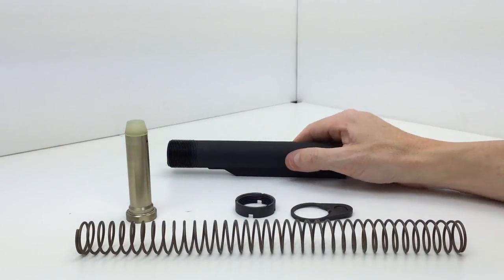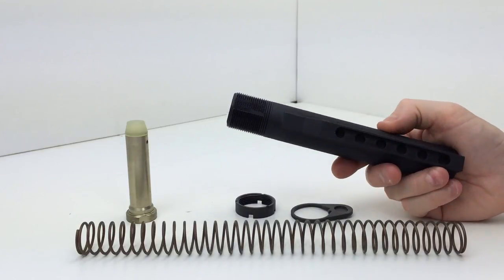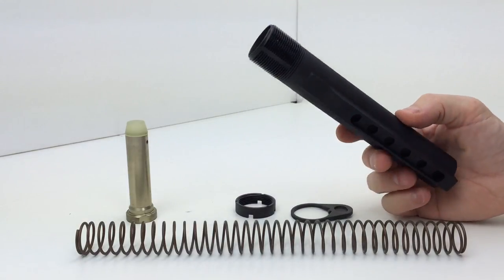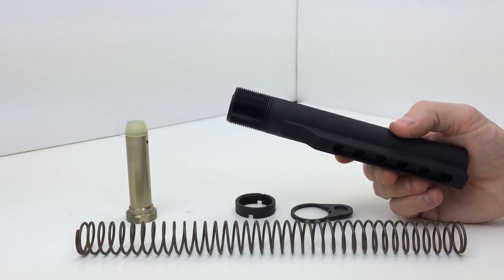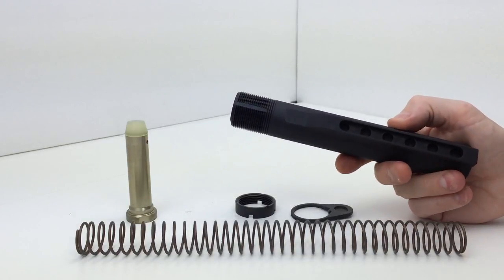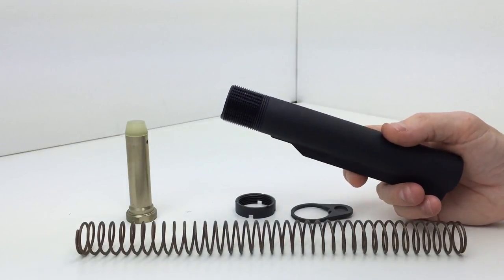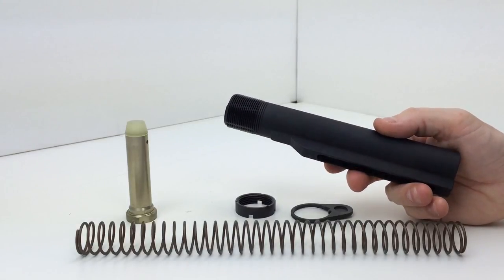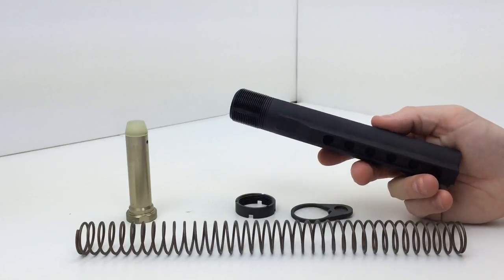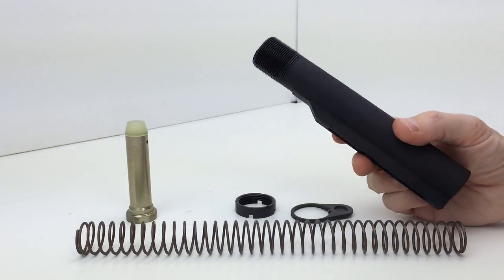Now the actual buffer tube — this is a six-position buffer tube and it is mil-spec. Bravo Company does not sell commercial spec buffer tubes. This is made from 7075-T6 aluminum, which is very important — that's what you want on your buffer tube. You do not want the less expensive 6061 aluminum for a piece such as this; that's way too soft of an aluminum.